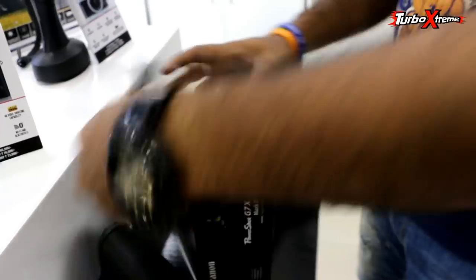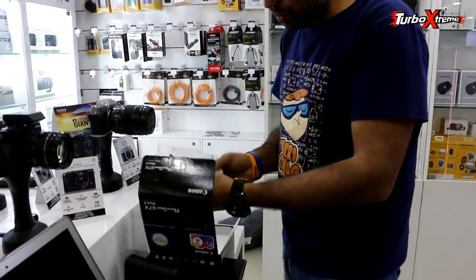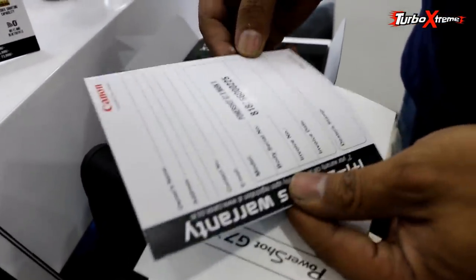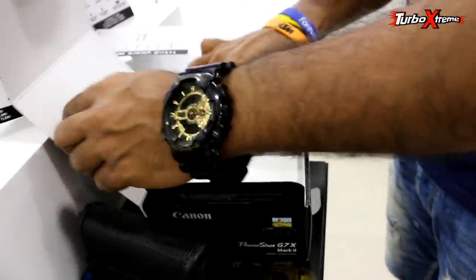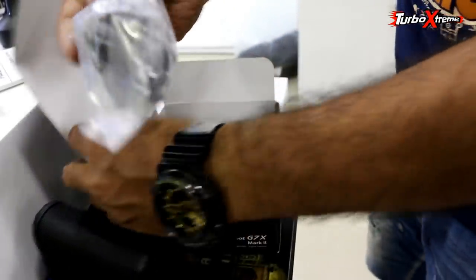I finally opened the box — this opened and this opened. This is the manual, this is the warranty card, so we will also get those. And here is the lead for the external charger.